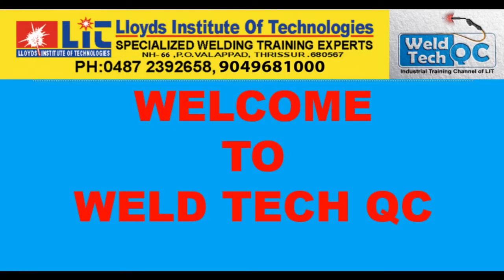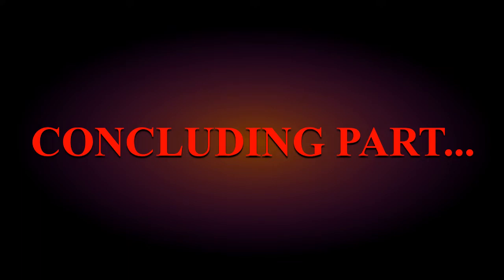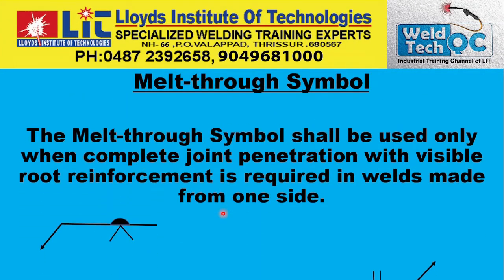Hi friends, welcome back to Weltech UC, the YouTube channel of Lloyd's Institute of Technologies. I am Vincent. Today we will be concluding the series of welding symbols interpretation, and today we will be discussing about the melt through symbol and back or backing weld symbol. Let us start.